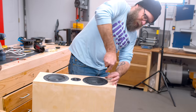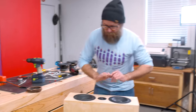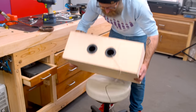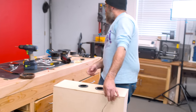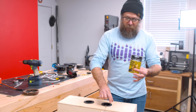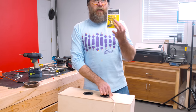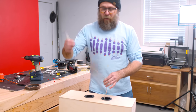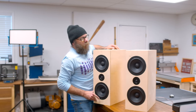I'm not going to bore everybody by showing the drilling and screwing of every single screw, but on the back I have a temporary input wire coming out of the port. These binding posts are eventually going to get installed right here, but I'm not going to do that until I finish skinning the outside. So for now, this is going to be my input. Those are heavy — that's it.